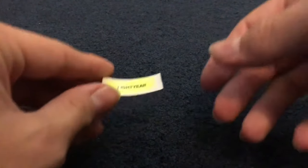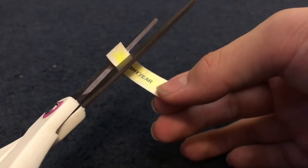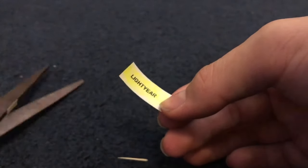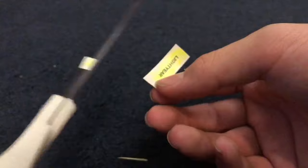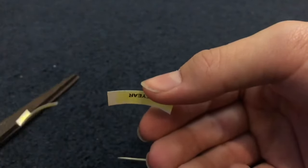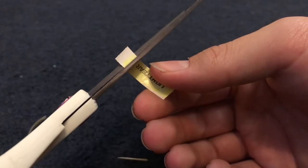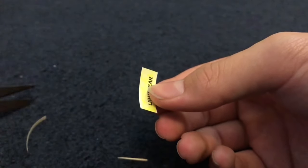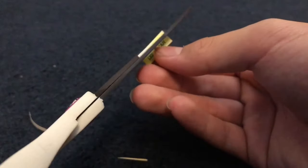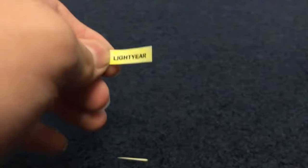Now take your label and your scissors and begin cutting it. For the first cut, keep it broad and open so that if you need to make changes, you can. As you go on, you can cut it further to make sure it fits your Buzz.